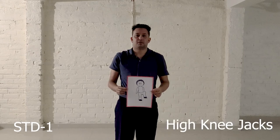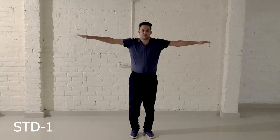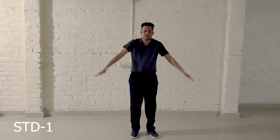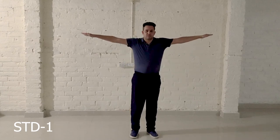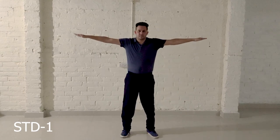Exercise number 8: High Knee Jacks. Step 1, Step 2, Step 3. Now let's start this exercise from the beginning.